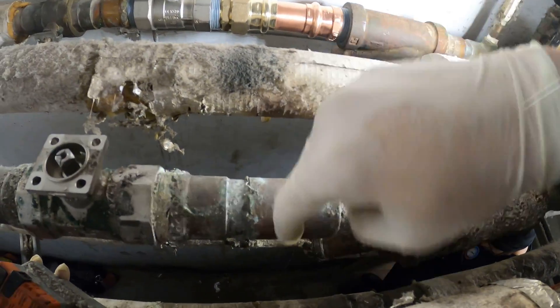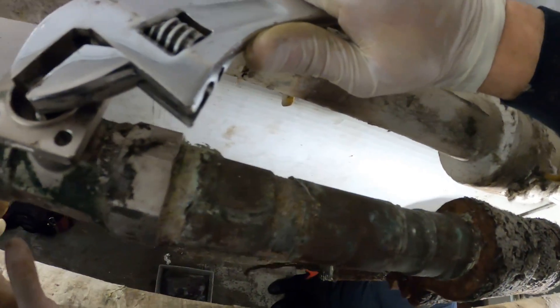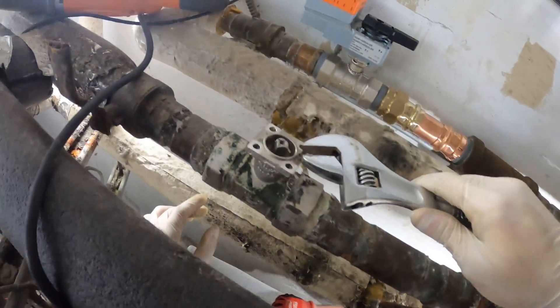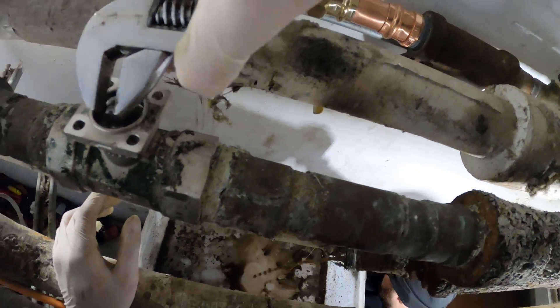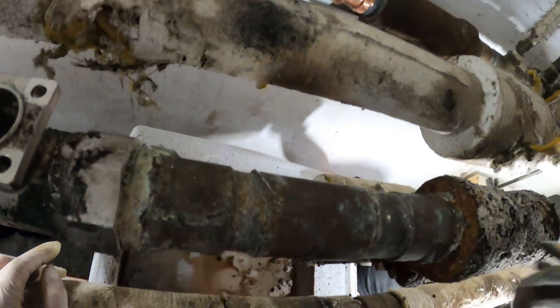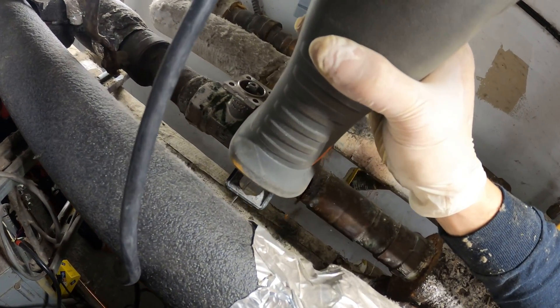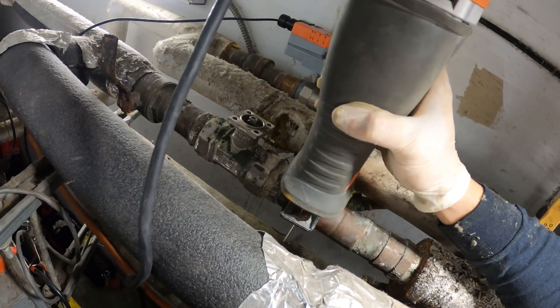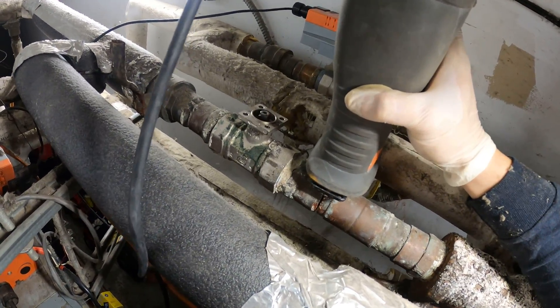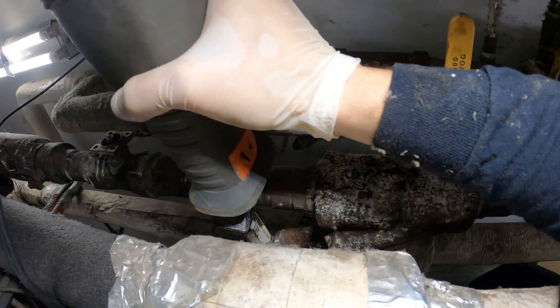So the idea would be to cut this and spin off this valve. I'm gonna try to open up this valve manually to make sure at least this valve is holding. A little bit coming out — just gonna make sure it stops because this valve is in the closed position.